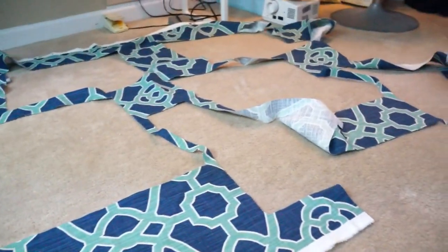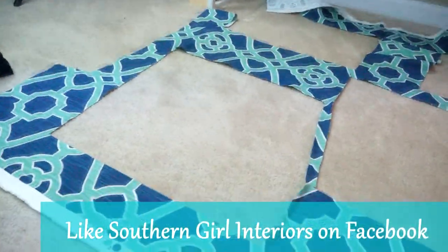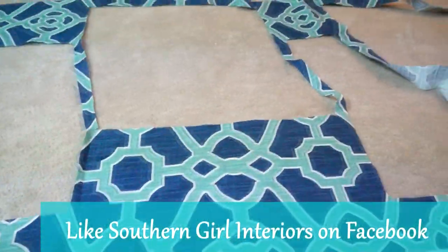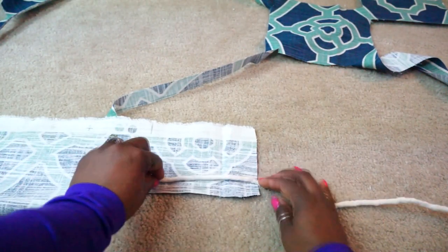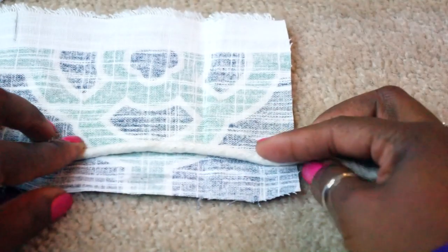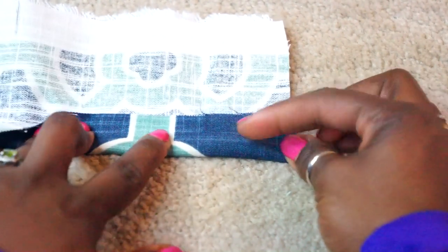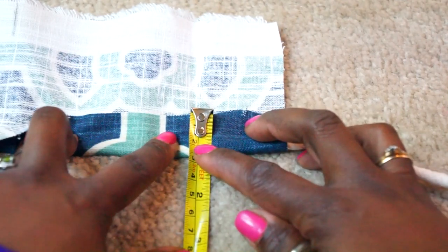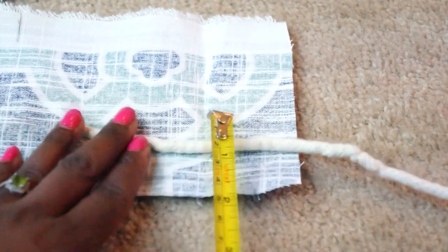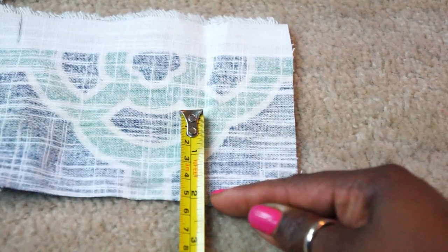Let's go ahead and make the self cording. I'm going to use the scrap pieces of fabric to do this. This is how I determine how much fabric you need for your cording. No matter what the size of your cording, this method will work. Take a piece of fabric wide enough to cover cording. Fold fabric over cording leaving a half inch past cording for seam allowance. Unfold and measure a half inch plus a half inch plus cording. My strip widths will be two inches wide.